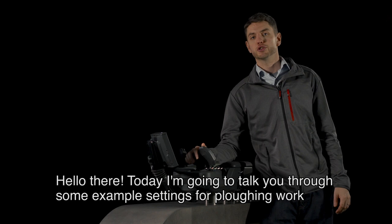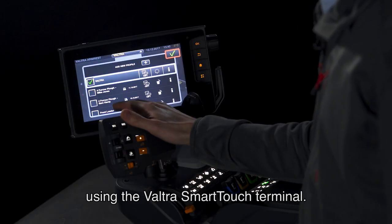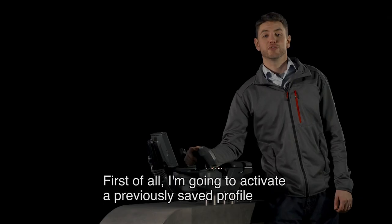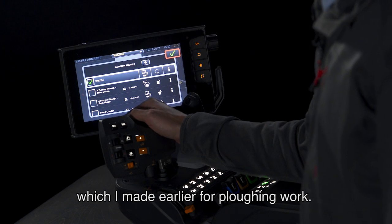Hello there. Today I'm going to talk you through some example settings for ploughing work using the Valtra Smart Touch terminal. First of all, I'm going to activate a previously saved profile which I made earlier for ploughing work.